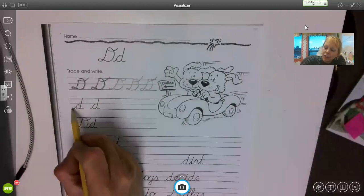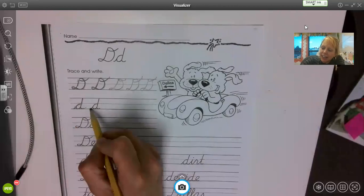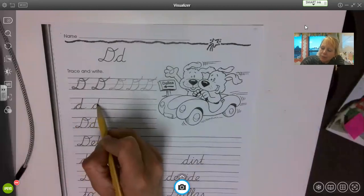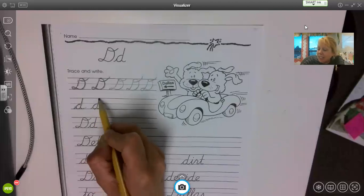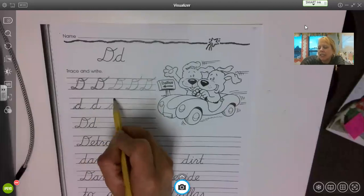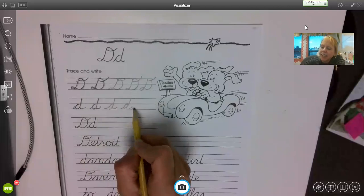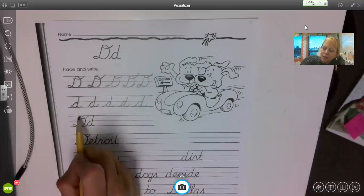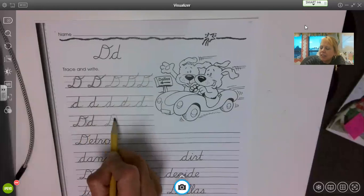Now we're going to review our lowercase d. Starting at the grass line, come up to the airplane line — it's a two o'clock letter. Then retrace, come back down to the grass line, retrace, and make your tail. You'll have room to do a few d's. We'll start with a capital D and then the lowercase d. Make sure you trace — it really makes a difference.